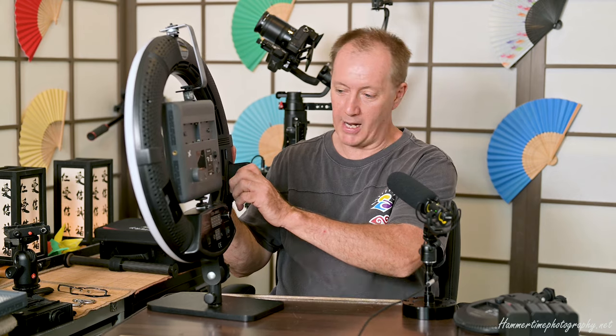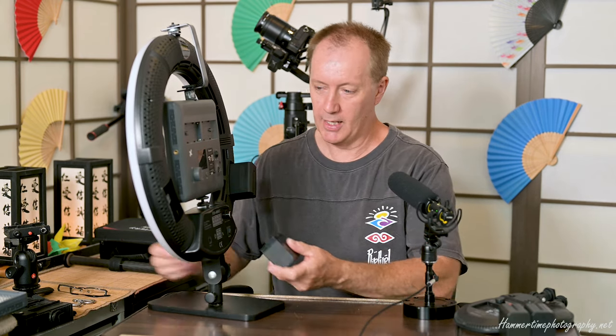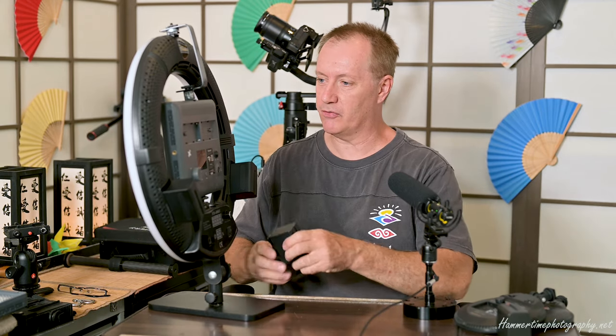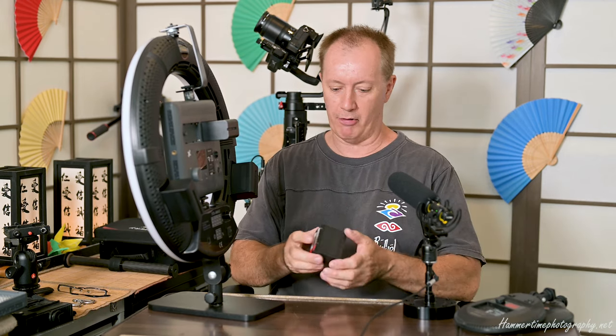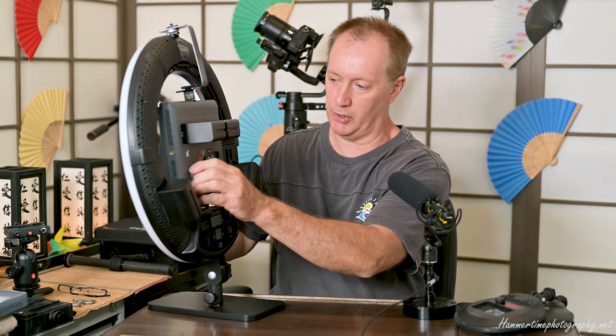Remember, it doesn't matter what brand the apparatus is — they're all going to use these Sony batteries for the most part, and I love that. Having various different brands of batteries and trying to configure things on the fly and remembering which battery goes in which unit — if they're all universal and the same, well, isn't that just brilliant.